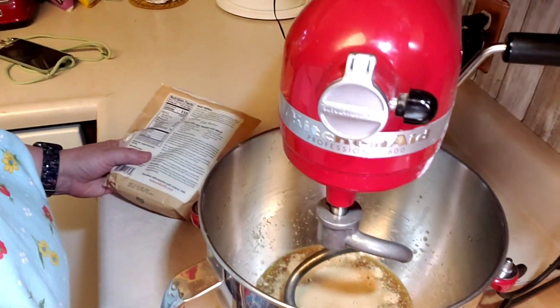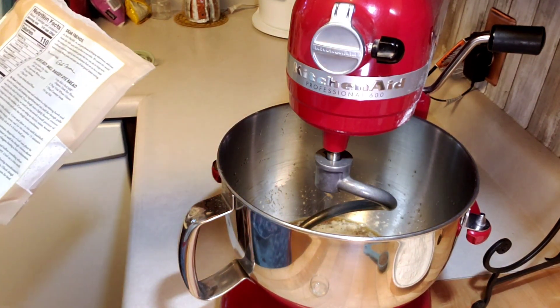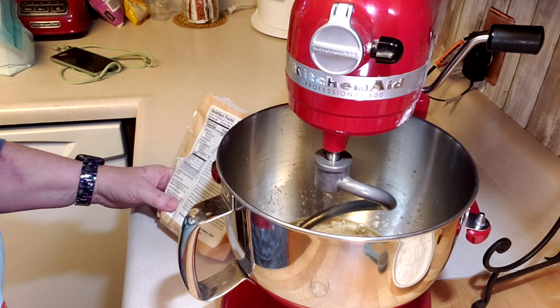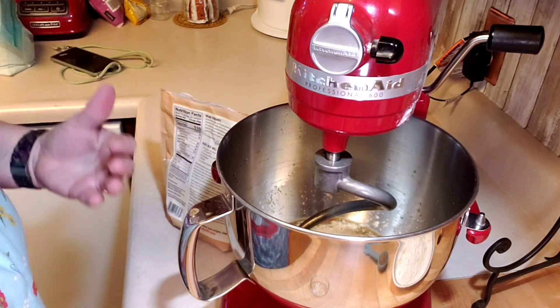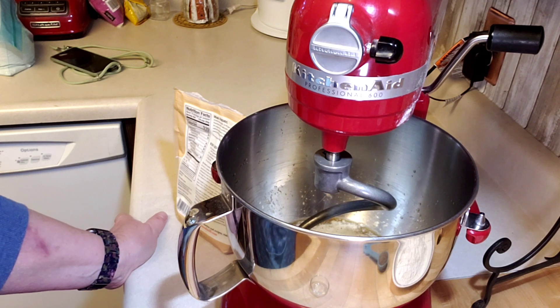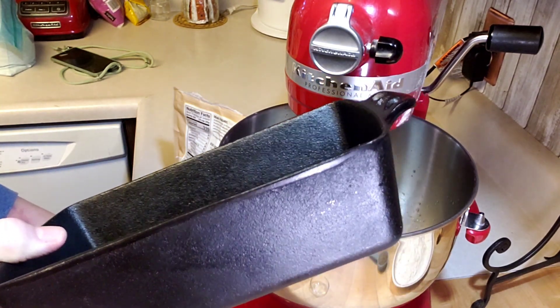While the yeast is proofing - you can see it's starting to foam up - I'll read the full directions. After proofing, add the remaining ingredients and mix until the dough pulls away from the sides of the bowl. Turn the dough onto a lightly floured surface and knead for about 10 minutes, or if using an electric mixer, knead for four minutes on medium speed with the dough hook. Then put the dough in a clean oiled bowl, cover, and let it rise until doubled - about an hour. Punch it down, let it rise another 15 minutes, then bake at 350 degrees in a lightly floured 8 by 4 inch loaf pan. I like to use my cast iron pan.